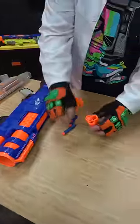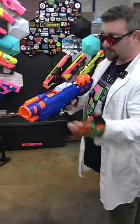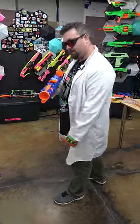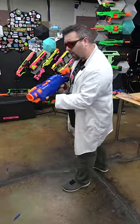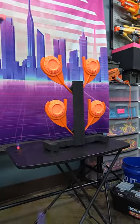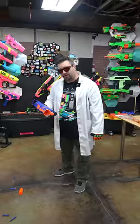This right here is a Nerf shotgun known as the Trilogy. It takes five shells that you load three darts in a piece and drop into the top. This doesn't have a magazine, so you have to manually reload it each time. And it shoots the shell out. Pretty cool, but a little slow and sometimes finicky. Yeah, that's a little underwhelming.